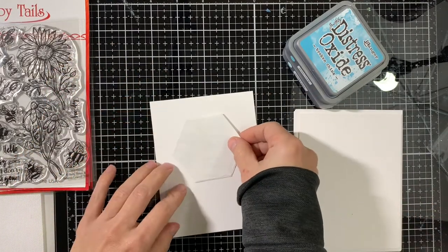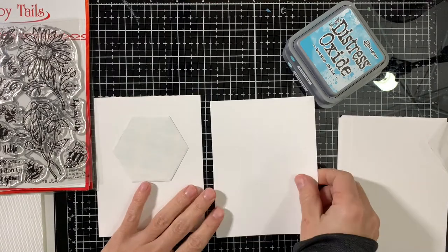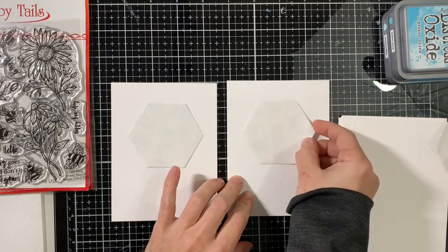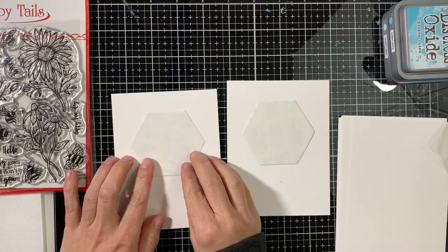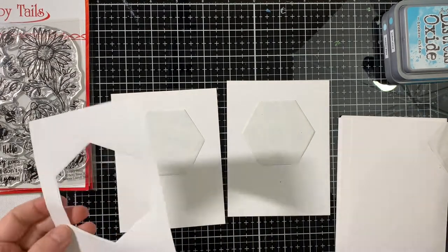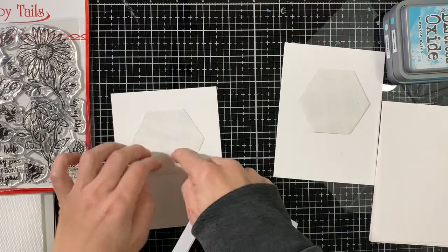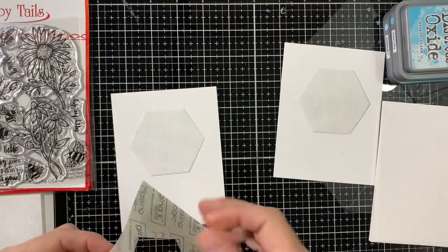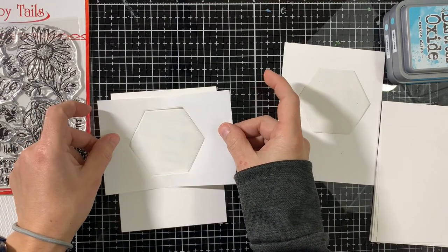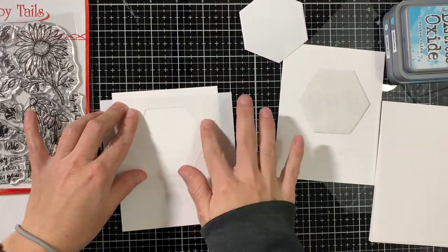We're going to make three cards and I'm going to make them all together instead of one by one. I've already pre-cut a mask in the shape of a hexagon. I'll be using the negative, but here you see the positive image of that hexagon. I'm centering it on my card front — a white cardstock panel that measures four by five and a quarter — making sure it's nice and centered before I adhere the mask around it. I'm adhering the mask around the hexagon, and then I will remove the hexagon and apply ink in the center.